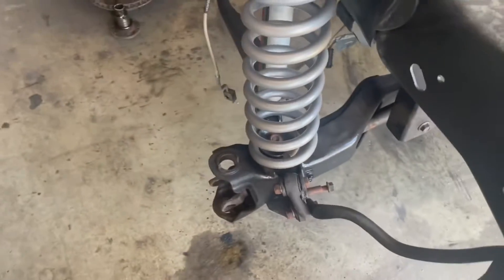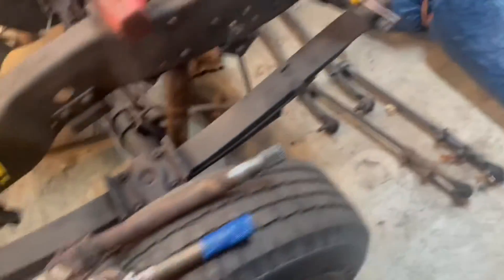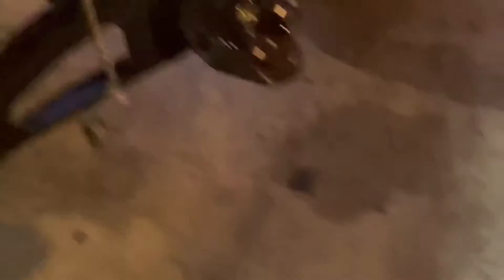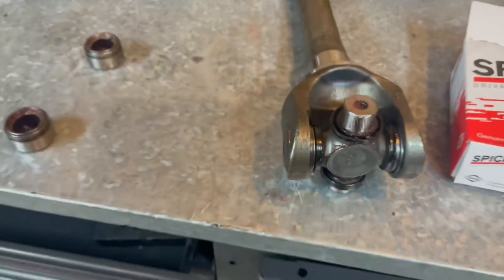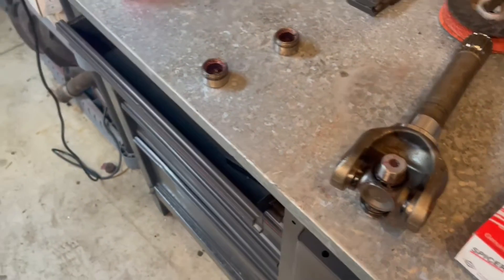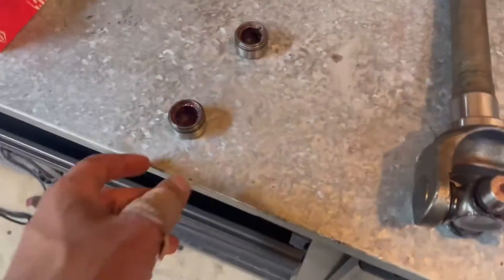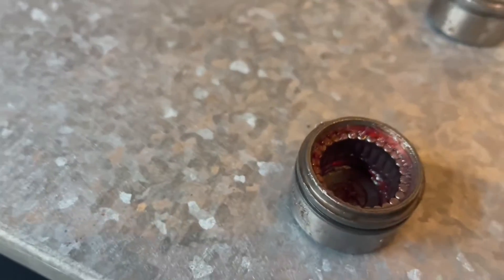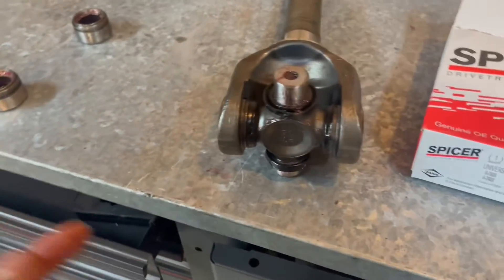I got those steering knuckles off and took them to a place to get sandblasted — they're three weeks backed up and there ain't no other place around here. But I got the passenger side all done now. I got all the U-joints out of the axle shafts. Now really it's just putting the new U-joints in, the new outer axles, and then once I get the knuckles back, start reassembling everything.